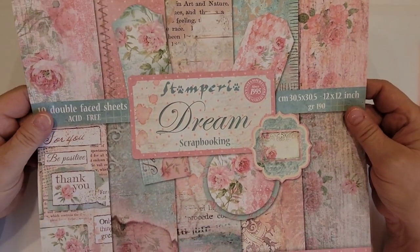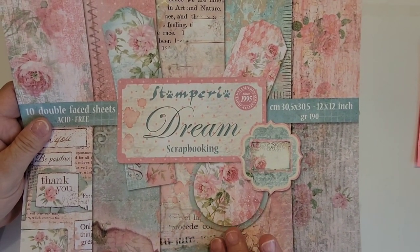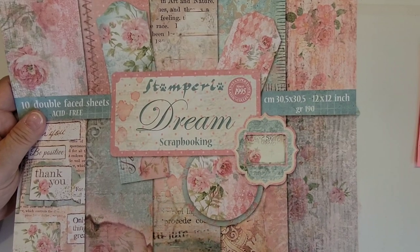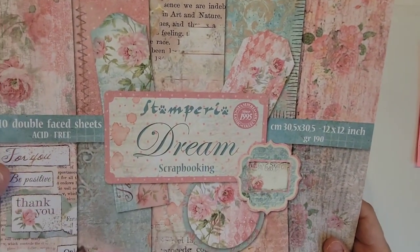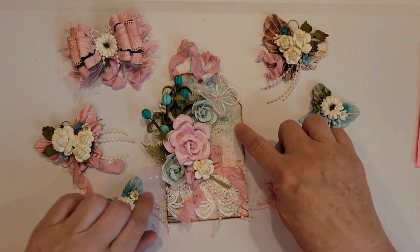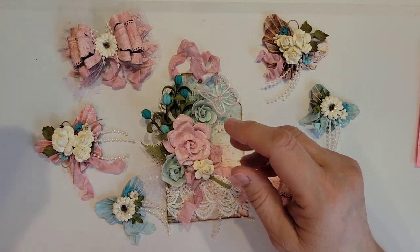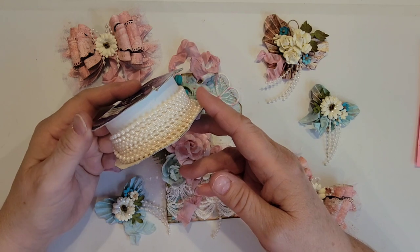Let me show you what paper collection I'm using — it is the Stamperia Dream Collection. I have used this paper collection on a number of projects from cards to embellishments to mini albums. I have a couple of sets of this in my stash because I like it so much. All I have left is the cover sheet with its back as well as some scraps, so I have gotten really, really good use out of that. Also for the tag and the embellishments, I did use some very old stringed pearl spool.